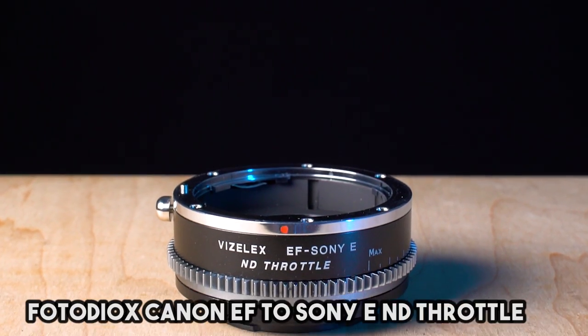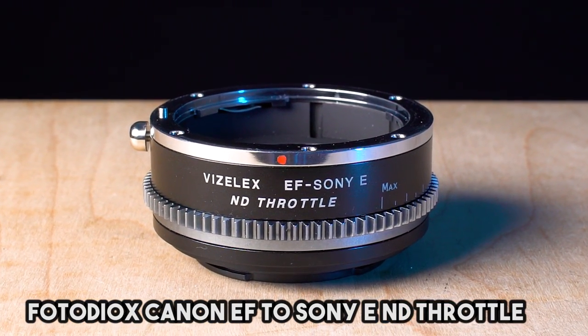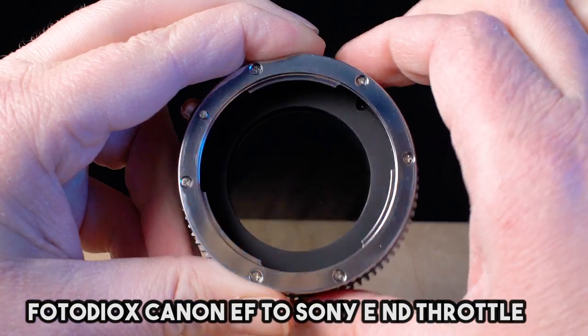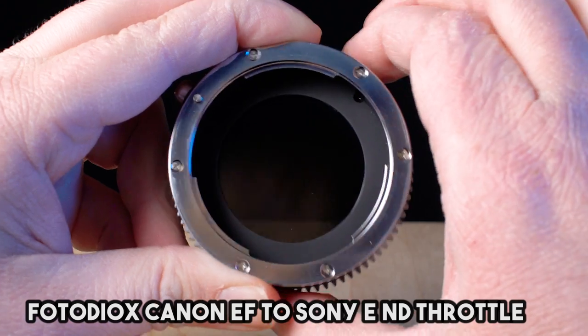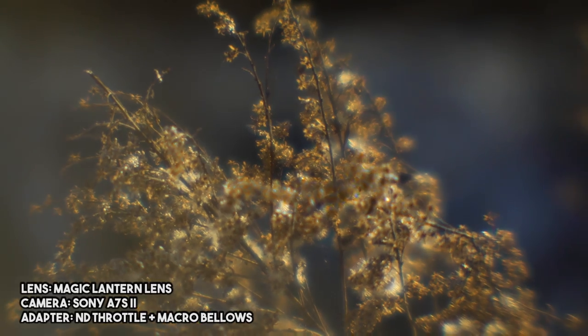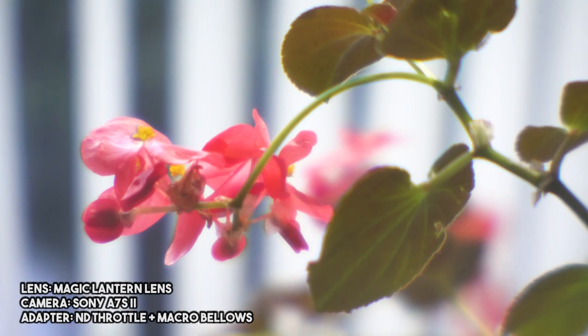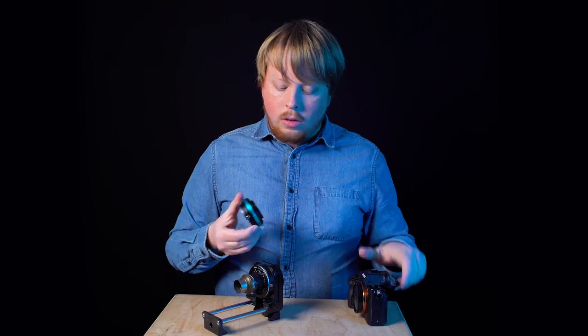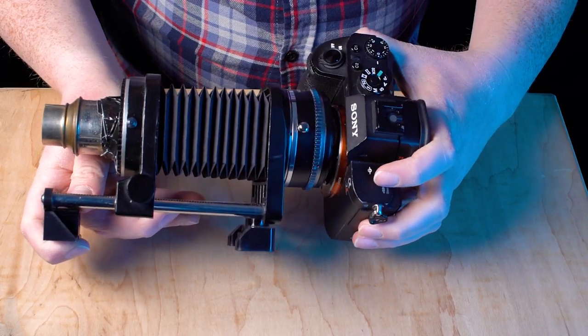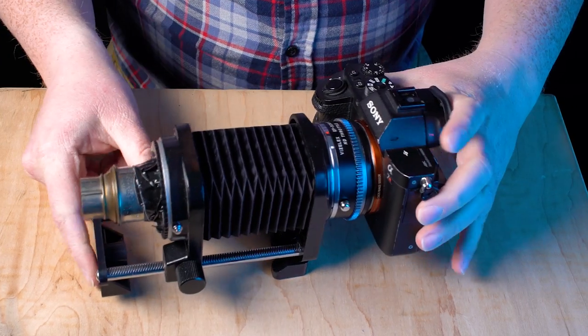The way I'm going to do that is with a third adapter — our Canon EF to Sony E-mount ND throttle adapter. This adapter has a built-in variable ND filter. When you turn this ring, you're actually adjusting the VND filter built into the adapter. The more you darken it, the less light it's allowing through, which is great when shooting with a wide open projector lens and you want to control exposure, especially for video. Let's mount the adapter onto the Macro Bellows and then mount it on the Sony camera.